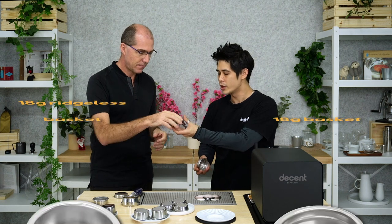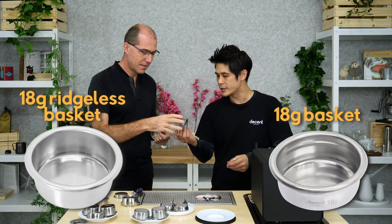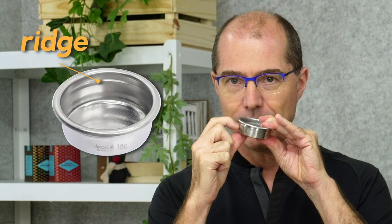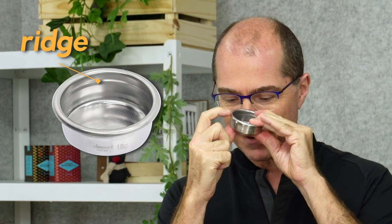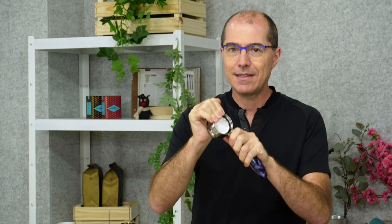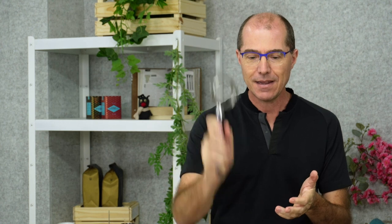This one is the ridgeless and this one is the ridged. The little ridge that's here — as I move my hand over it you can hear it snapping — is meant to catch on the spring that's right here. So when I slide this in, it stops and I have to push in and you hear it snap. When I take it out, I have to overcome the resistance of the spring. The reason it's like that is so that when you bang on a knockbox, the basket stays locked in.